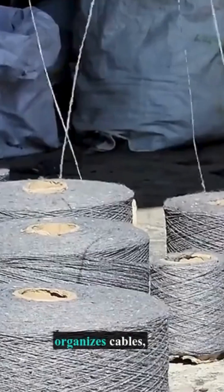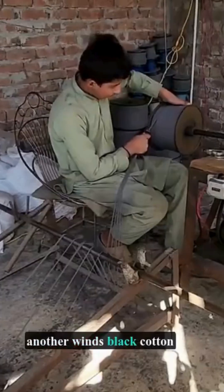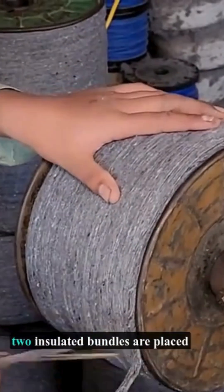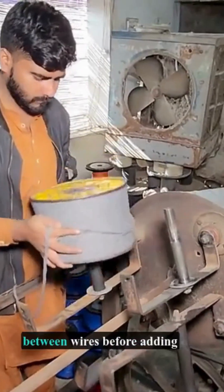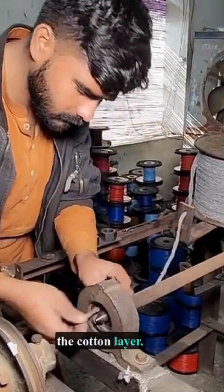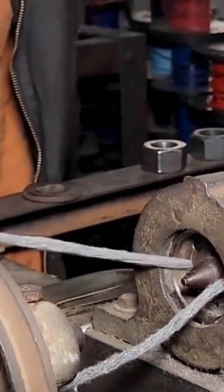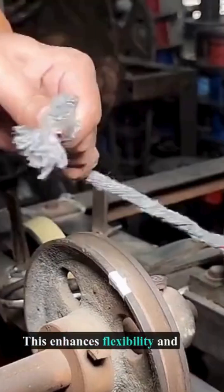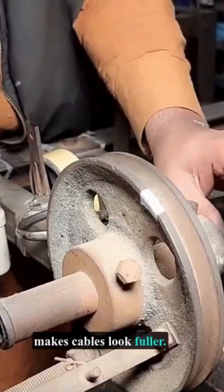While one assistant organizes cables, another winds black cotton thread into bundles. To make cables more durable, two insulated bundles are placed between wires before adding the cotton layer. This enhances flexibility and makes cables look fuller.